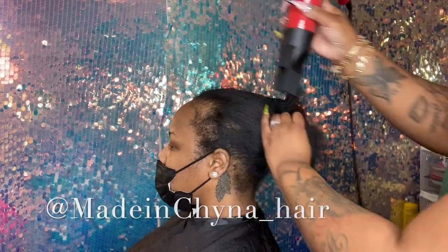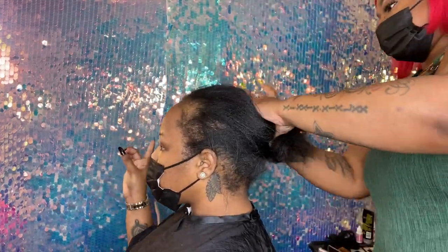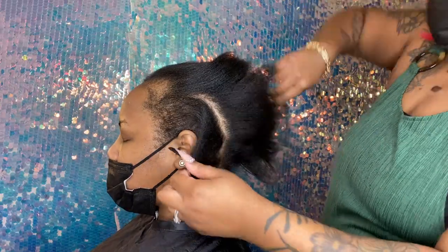Okay guys, I'm going to jump right into it. I'm about to show you this tutorial. I'm going to front up quickly, put the half up, half down with the bang pieces.